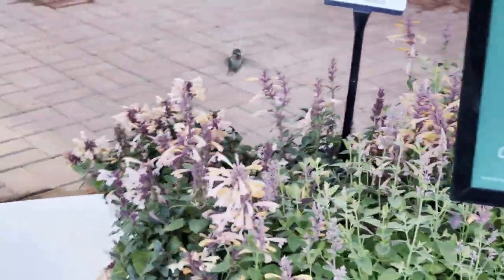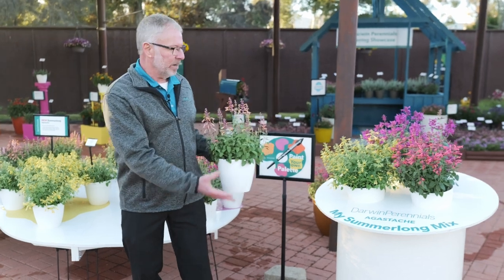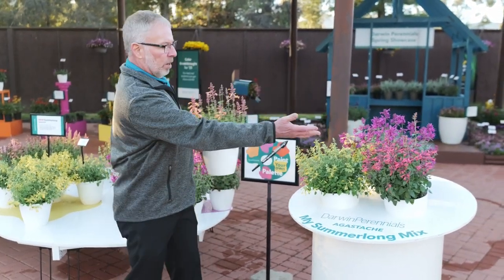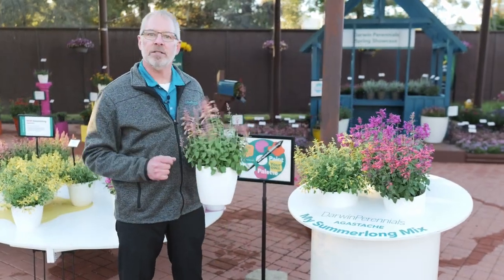Because the five colors in Agastache Summer Long are so well timed as far as flowering goes, it makes it very easy for you to design your own color combination. Here we have a little display — we could put three colors in here, we can add a fourth: coral, yellow, and magenta. Maybe we want to throw a peach in there as well. Design your own combos with Agastache Summer Long Series.